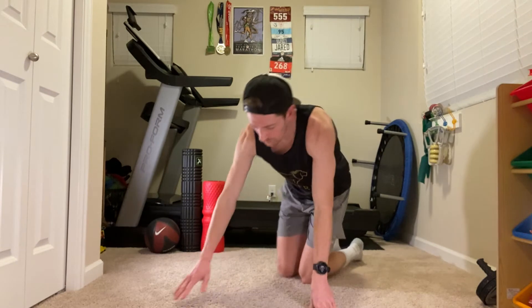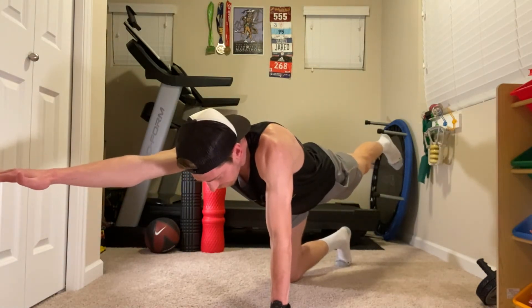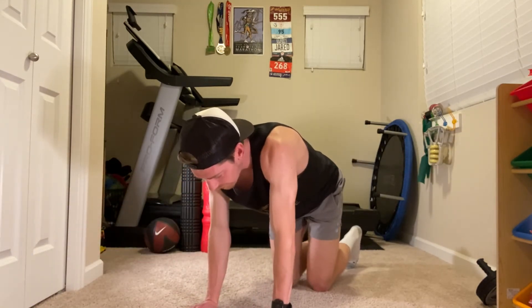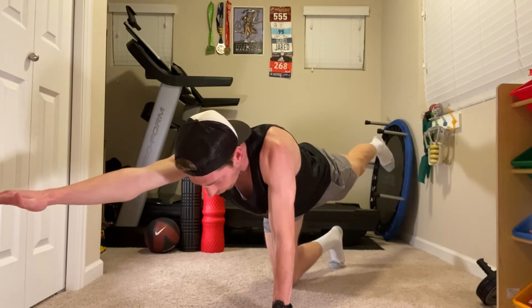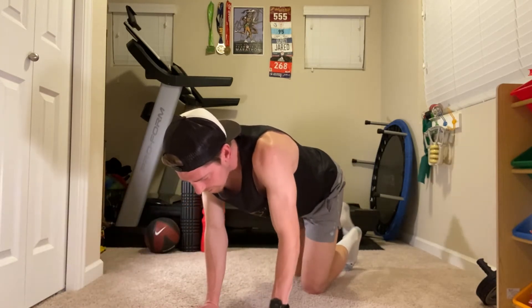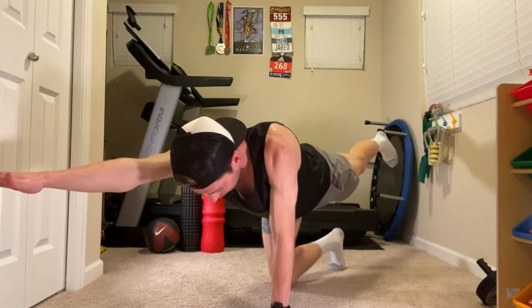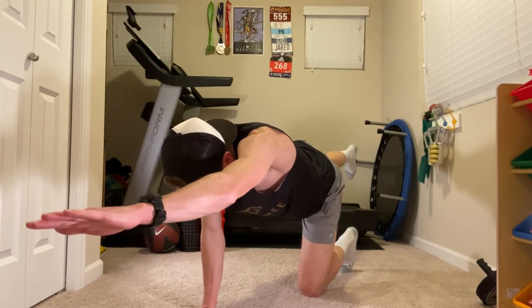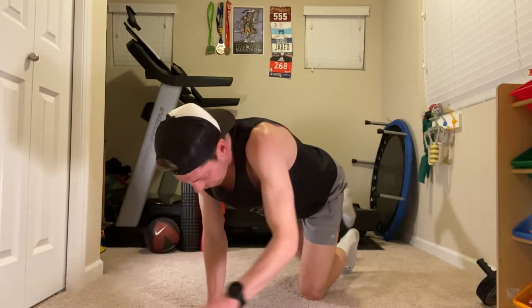So now I'm going to go to bird dog. With bird dog, you start on all fours and you always go opposite arm, opposite leg — right arm out, left leg back. Hold for a second or two, then switch to the other side. I'm trying as best as possible to keep my leg straight, my arm straight, really reaching out far with both, feeling like I'm extending my arm and leg as much as I possibly can while also keeping my back straight. We don't want that back leaning from side to side — think about a straight line all the way down. I'll typically do 15 to 20 reps of this.